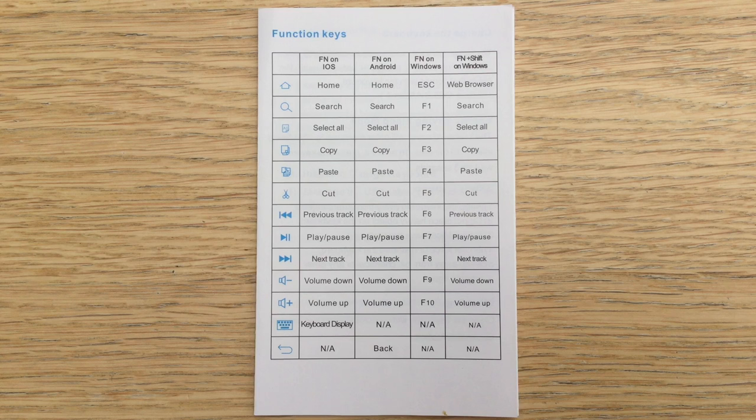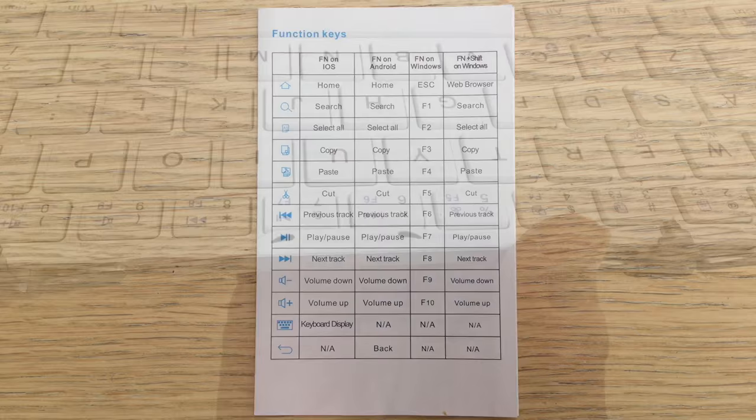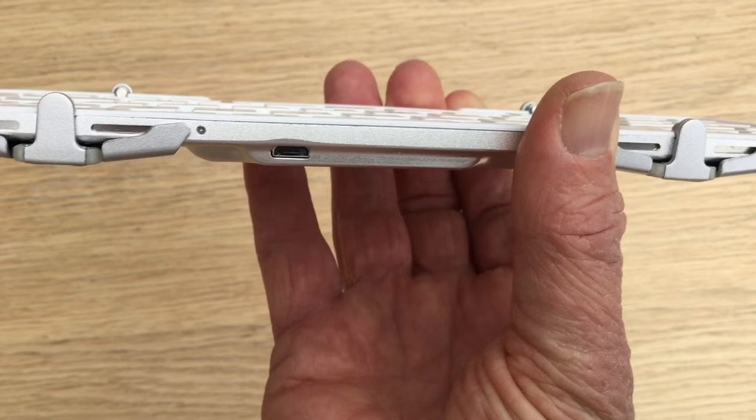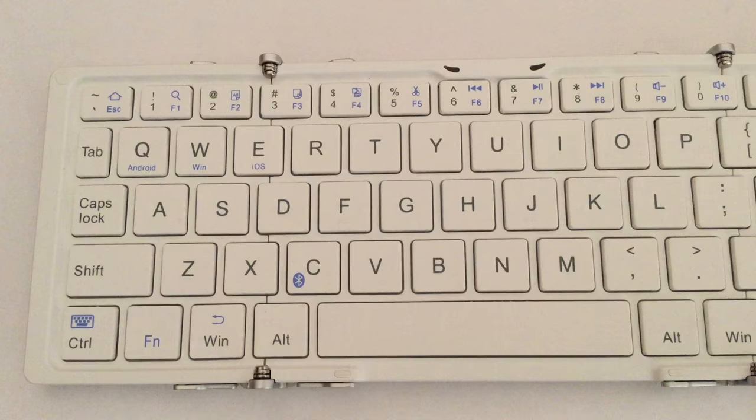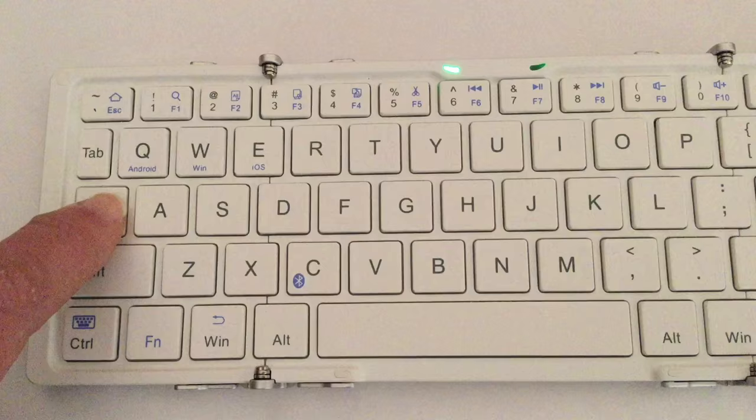You can set the keyboard to iOS, Android, or Windows, and this is from the manual which shows you what the function keys do for those three things. Those two dark teardrops are LEDs to show when you've got a Bluetooth connection and when it's charging. That's the input port for charging it and that's the charging lead which is supplied with the keyboard. The caps lock indicator LED is good to know — you have something to indicate when caps lock is on.